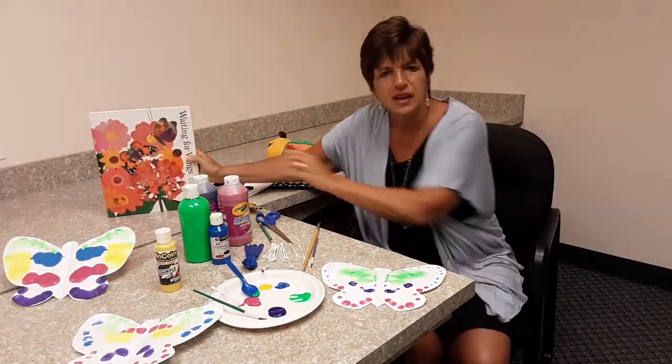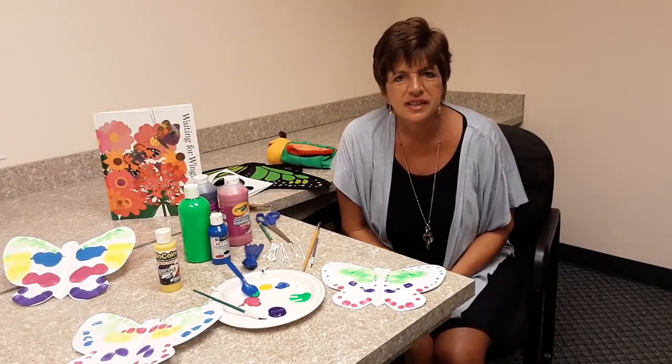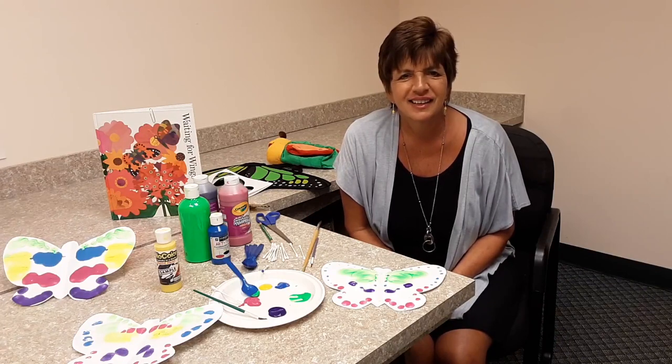Keep your eyes open, and I hope that you will start to see butterflies in your neighborhood, as I have been seeing them in my neighborhood lately. Thanks for watching.